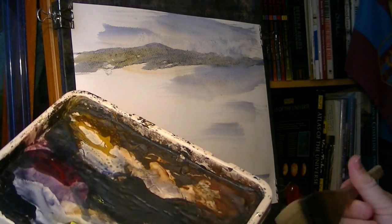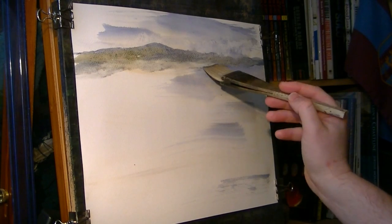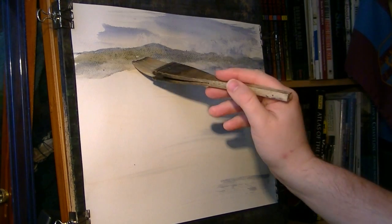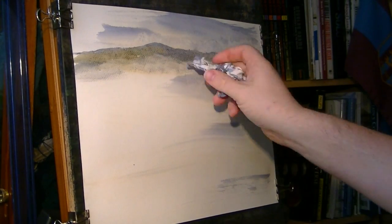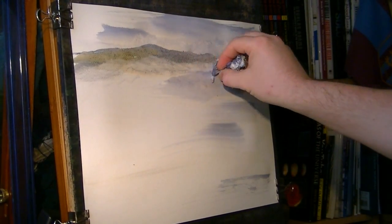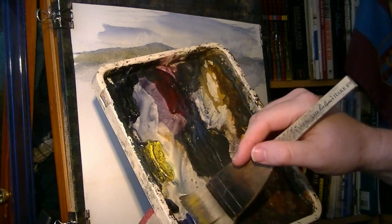I might just take a clean damp brush now and bring that down to a sort of little bit of thickness — there's what I'm after. Get ready for the next layer. I'm going to dry that a little bit, then put a few sort of trees in.